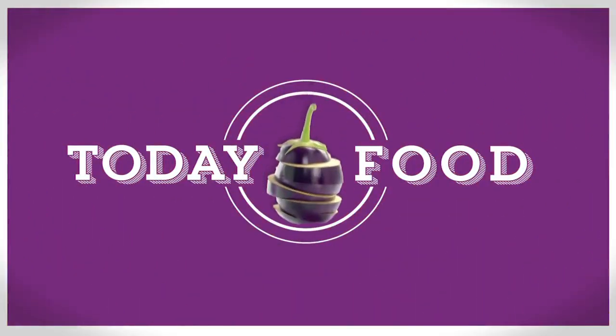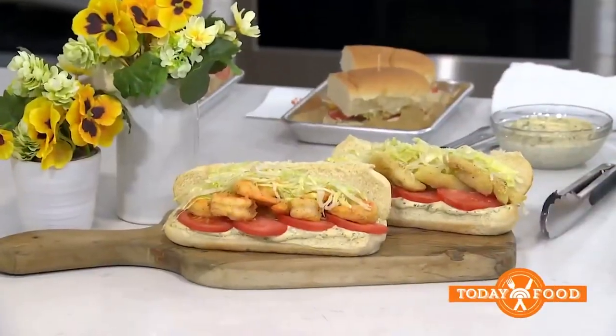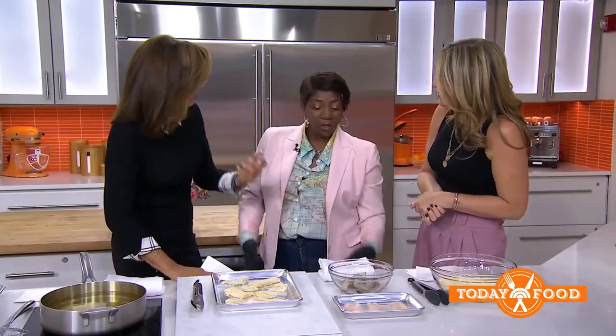Before the break, we introduced you to Chef Tammy Treadwell, the force of nature behind the Harlem Seafood Soul Truck. Jenna and I fell in love. She recently dropped by to make us one of her most popular dishes. Tammy, you're making your famous po' boy sandwich for us. Jenna and I were saying it's not just a sandwich — there's like love somehow infused in your food. How do you do that?